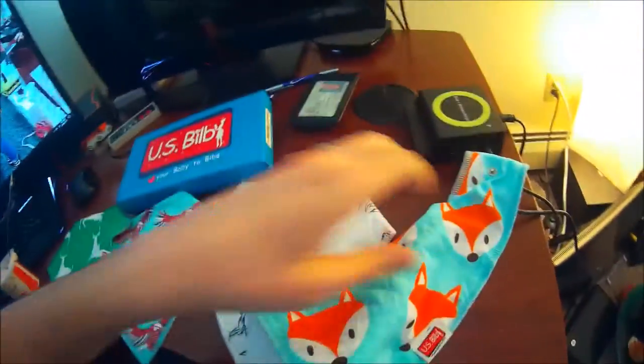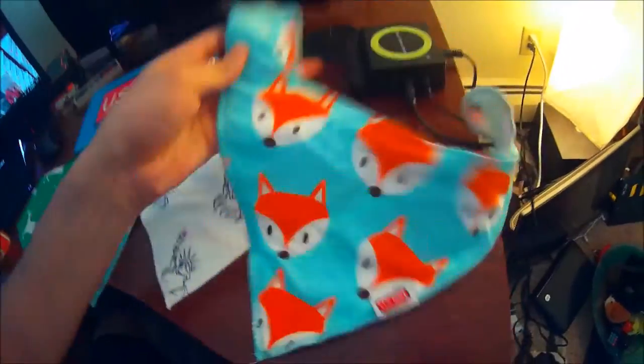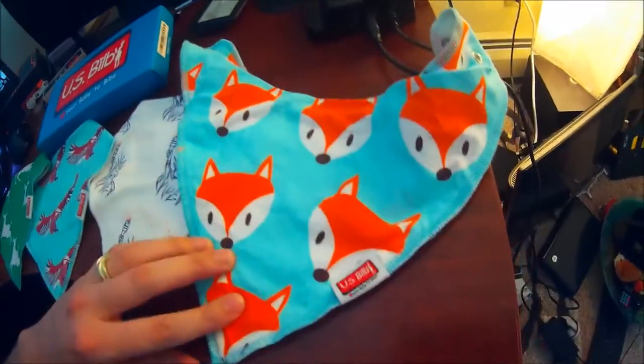Bye bye Pecan. And these are the U.S. Bilb baby bibs — beautiful design. We actually used this one earlier with Pecan and washed it; they come clean real nice. Once again, pick them up through the link in the video description, and we'll see you guys next time. Bye bye.